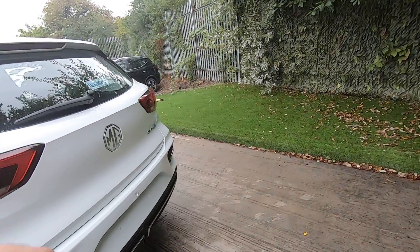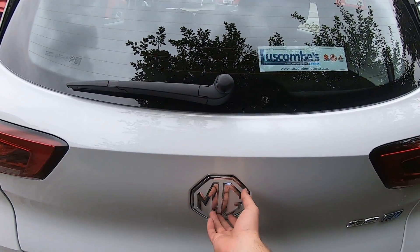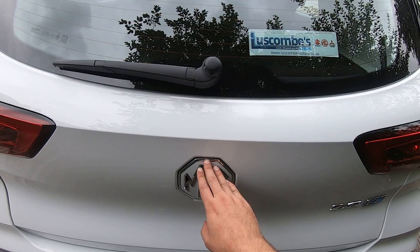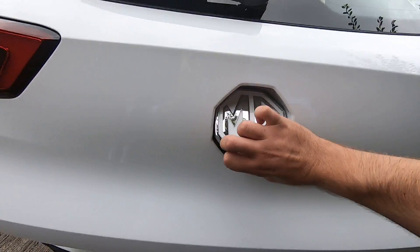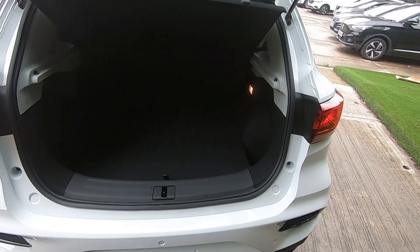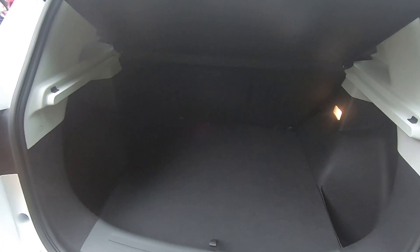Moving on to the back — in order to open the rear boot, put your fingers on top of the MG logo or badge, press inwards, and then push it upwards. Here we go — plenty of space for your day-to-day activities, big or small luggage.